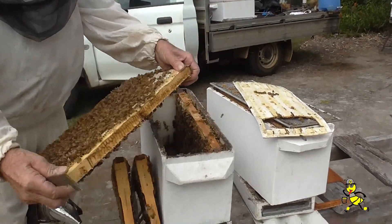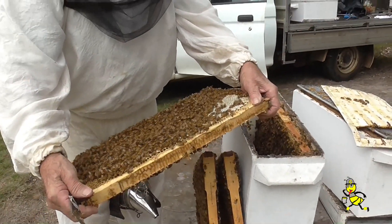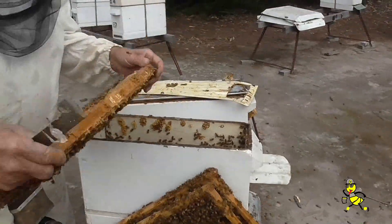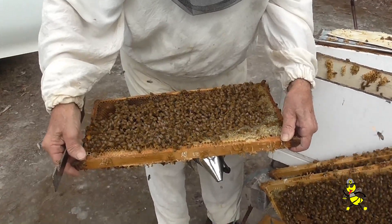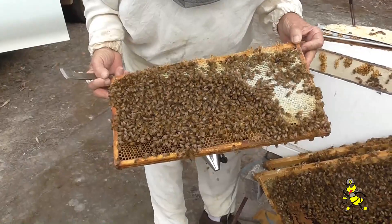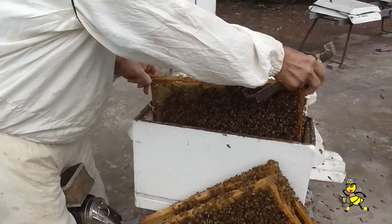This one here is only about half a frame of honey and the rest of it is brood. We haven't got any frames of honey — it's nearly all brood. So that last one I took out, that was the one that had the most honey on it so we'll take it out.